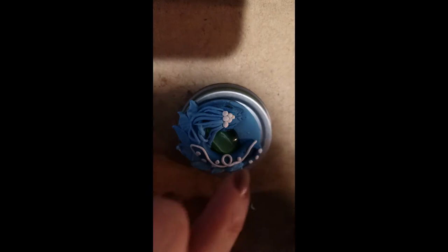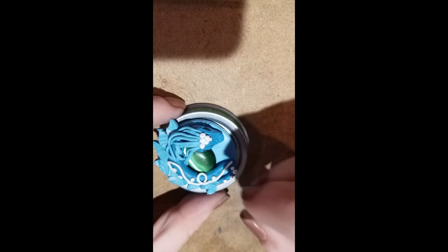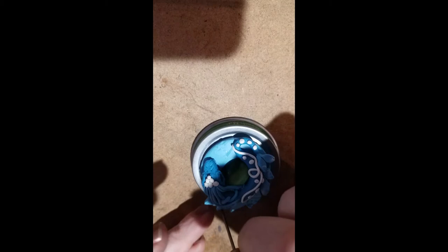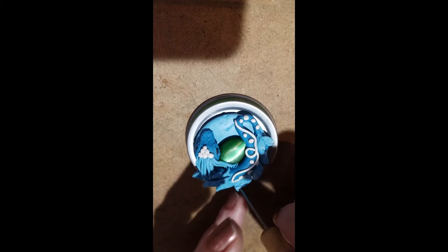One more — actually, a little one right there and this one right here. So we have that. Now we're going to texture the little wings or flaps, whatever you want to call them. First I want to fix this a little bit. Give it a little curl.